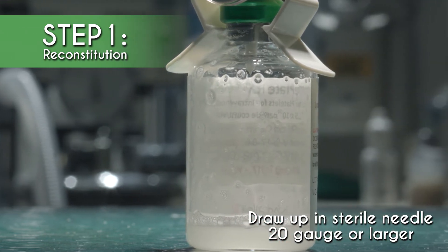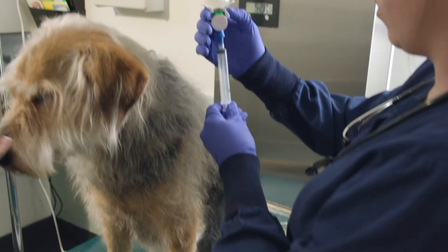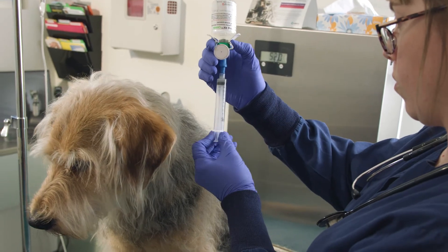If foam occurs, allow the product to sit undisturbed for five minutes before continuing rehydration and swirling. Make sure to check that there are no large particles remaining.